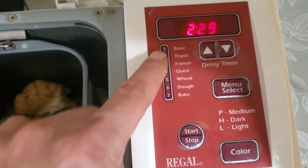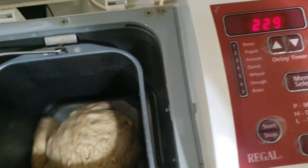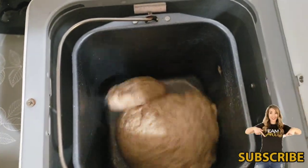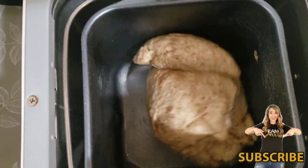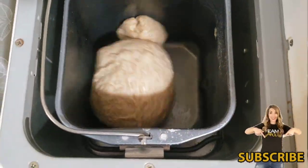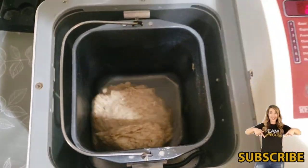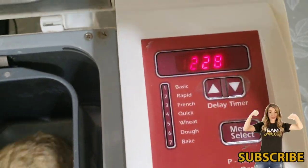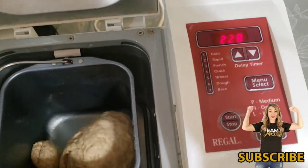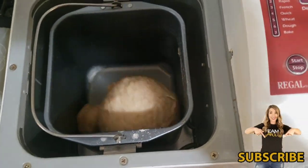Some models have indicator lights to show which process stage you're at, but this one doesn't — so far it seems to be doing fine. It's mixing again and the dough looks a little bigger. After the first 10 minutes of mixing, it stopped for about 20 minutes of resting, then started mixing again. That second mix lasted about 15 minutes.